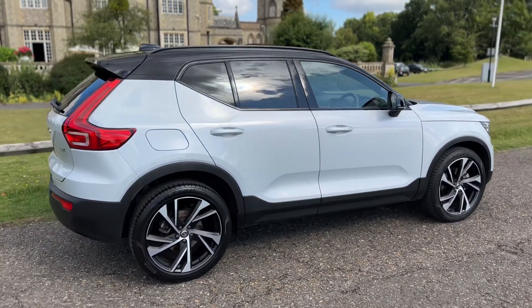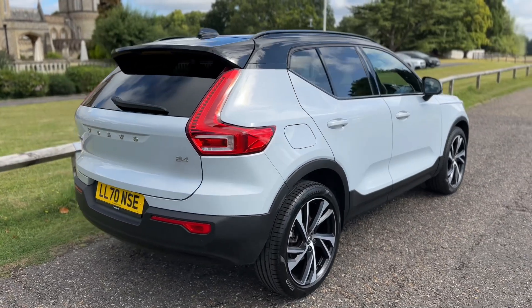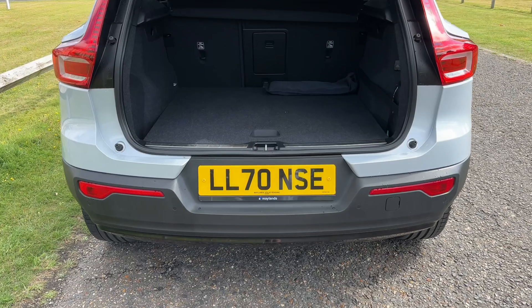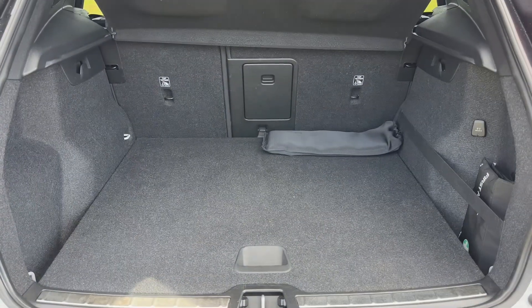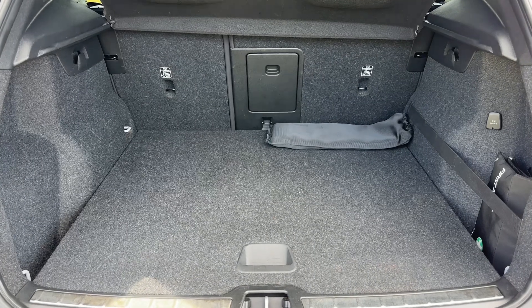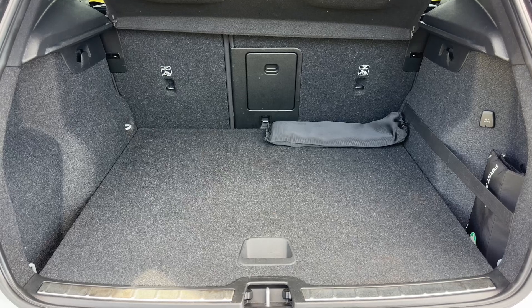From the outside you can see it's a five-door car with tinted windows and alloy wheels. Starting inside the boot area, as we approach the back of the car you can see we have reversing sensors and plenty of boot space. You can increase this space further by folding down either or both of the 60/40 split folding rear seats.